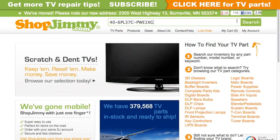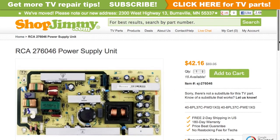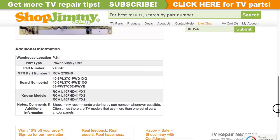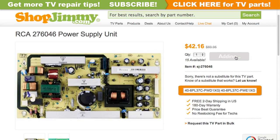Search your partial part number on shopjimmy.com to find a compatible replacement. Click on the search results to view important product specifications. Verify that your original board matches all requirements noted in the product description prior to purchase.